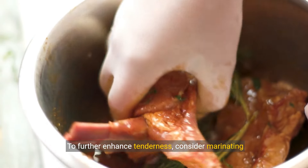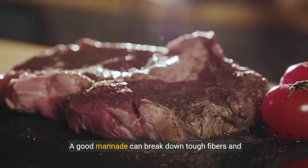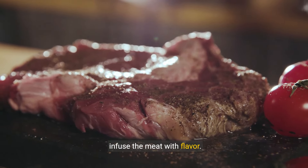To further enhance tenderness, consider marinating the steak. A good marinade can break down tough fibers and infuse the meat with flavor.